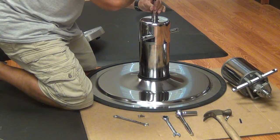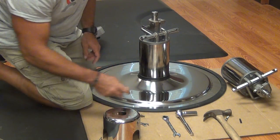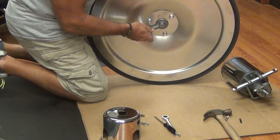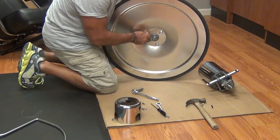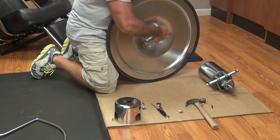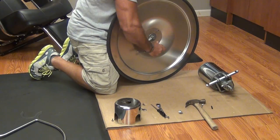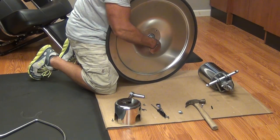Now we'll remove our cap and set it aside because we're going to reuse it, and we're ready to remove the pump from the base. Note that the pump is heavy, so be careful when handling it.